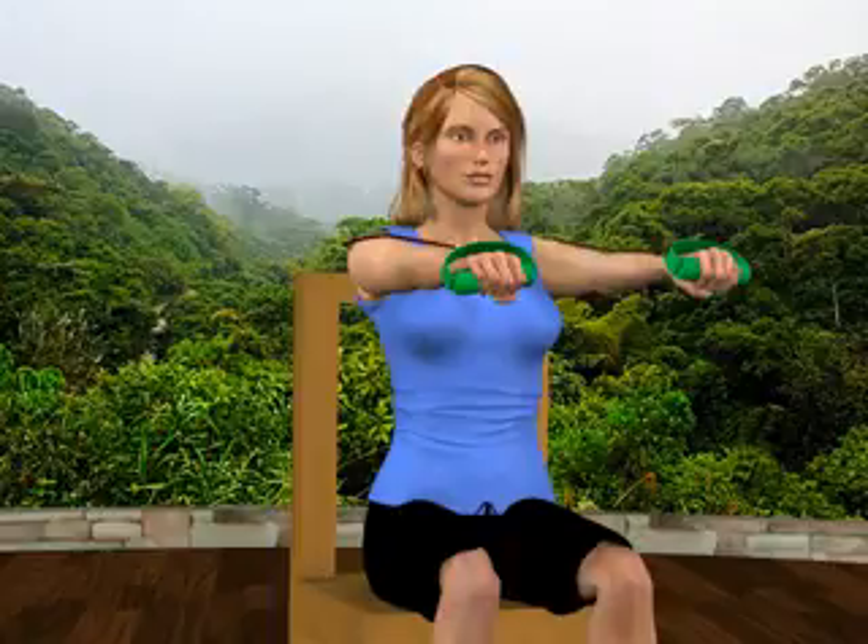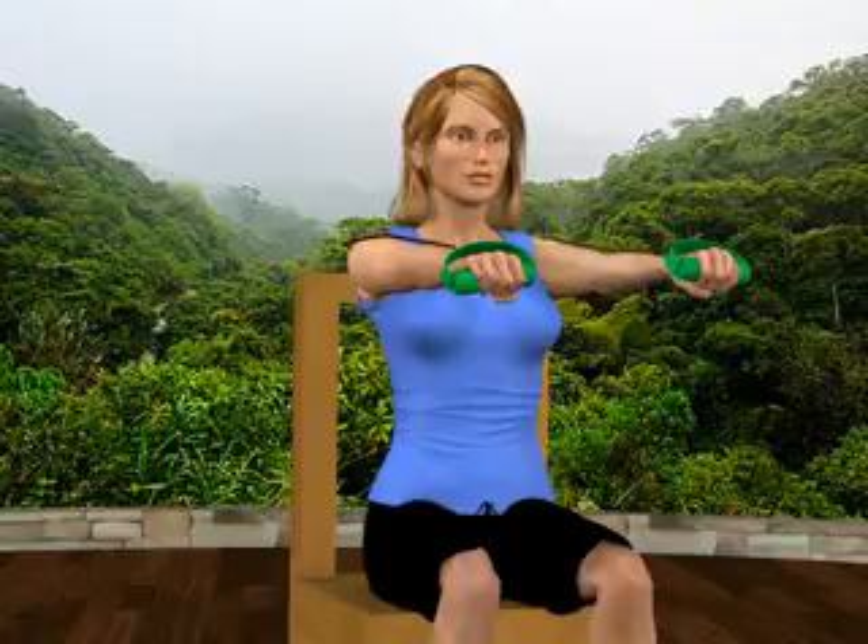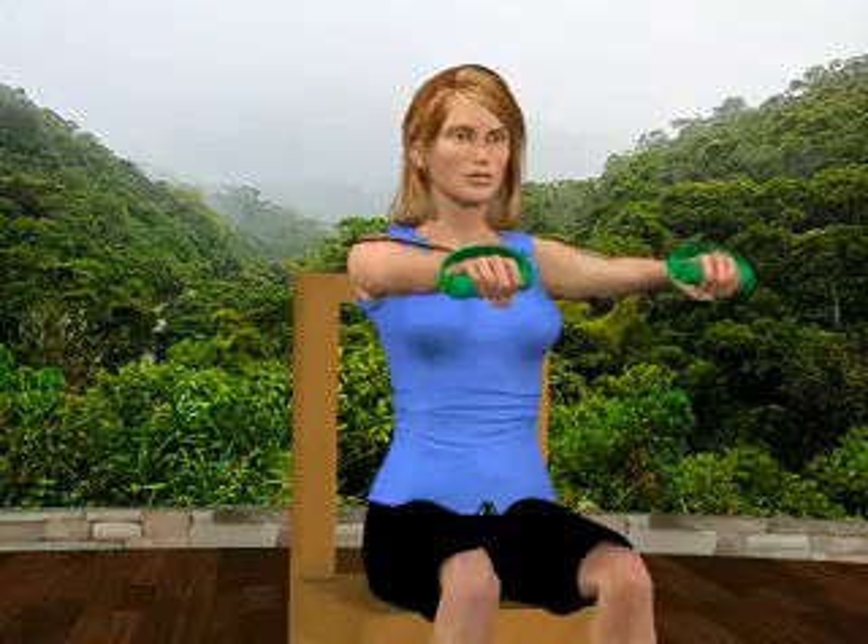The therapy band provides resistance. You'll feel your chest muscles contracting. Relax and return to the starting position.